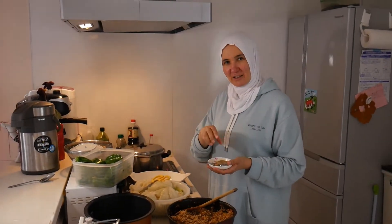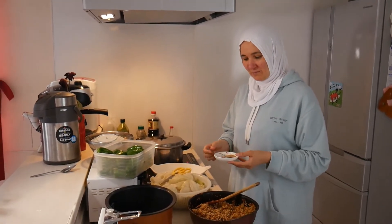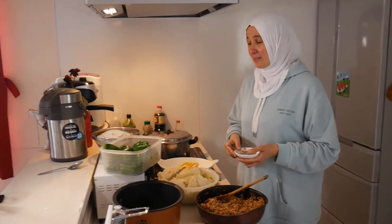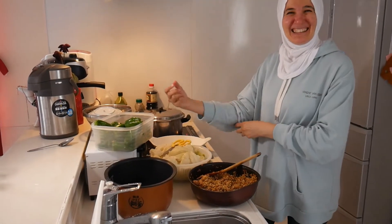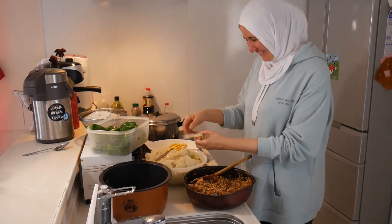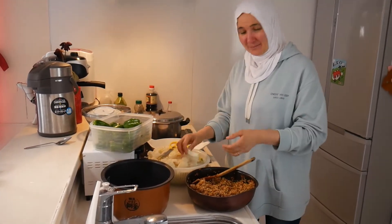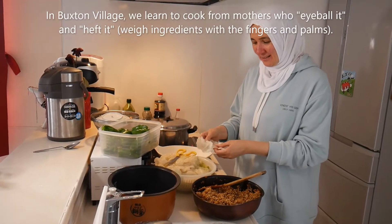I like touching it. Did your mom and the women in your family cook the same way? Same way. I only see the spoon thing on TV. Me too. In the village - I come from Buxton as you know - we learned from our parents. They would just heft it, put the ingredients in their hand, weigh it, and throw it in. Exactly. Or they eyeball it, they say.